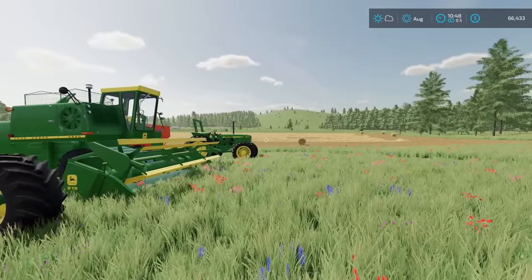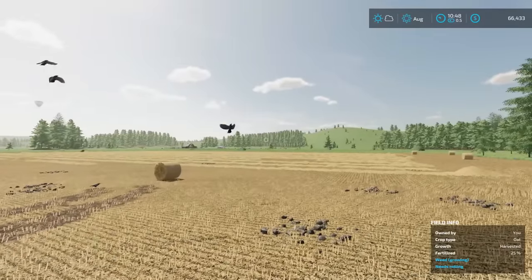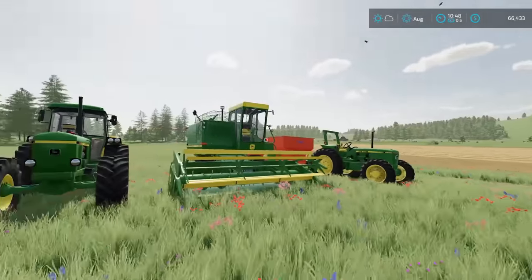We have a lot of work to do concerning bales — we've got all this left to bail up, and tons of bales over that way to pick up. We need to check on the cattle, and then hopefully the soybeans should be ready to go sooner than later.